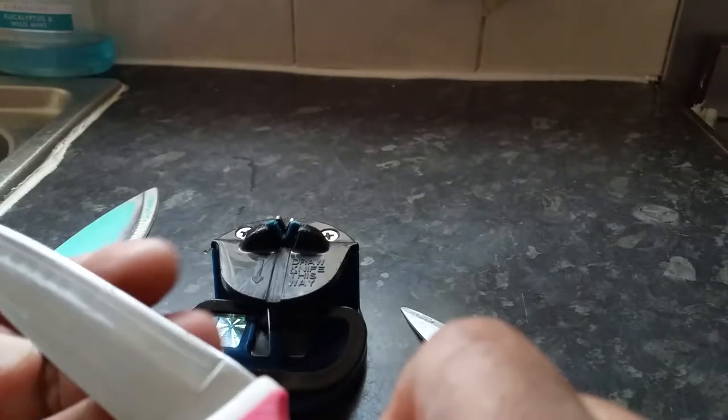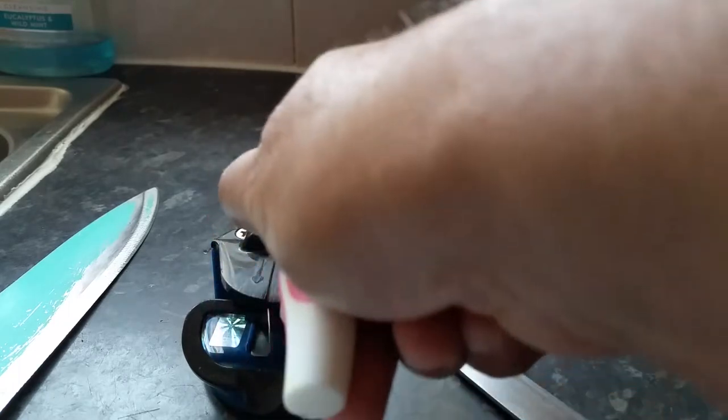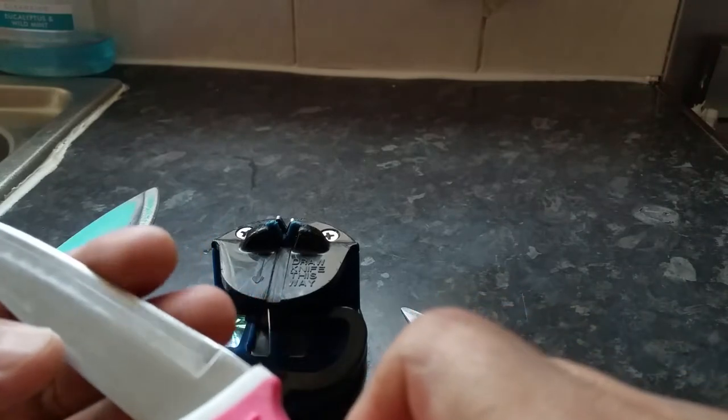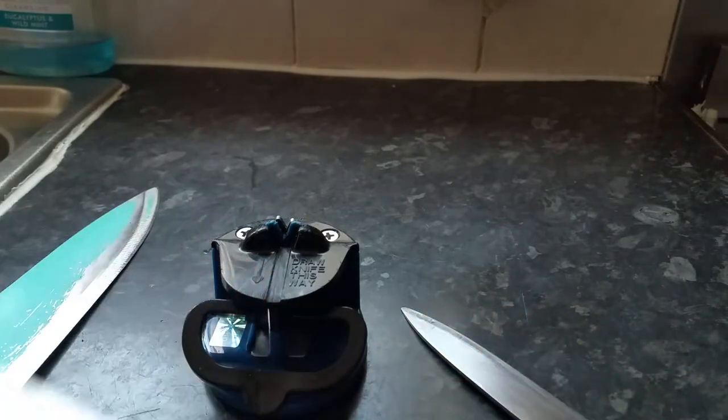Give it a good couple of times. Now you can see it — yes, it has become sharper. It will hopefully save you a bit of money. It has become sharp. Let's try with this one — some knives you need to do a few times, and I keep doing it till you're happy with it.